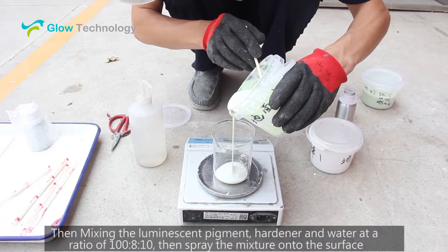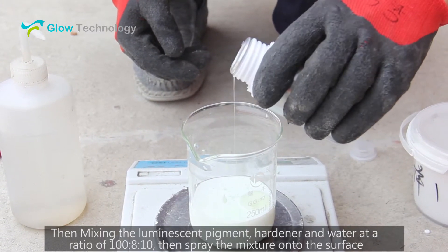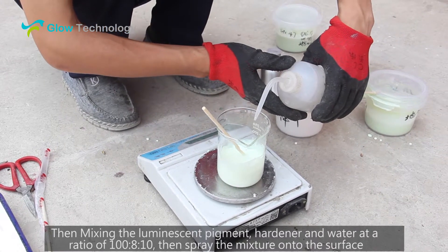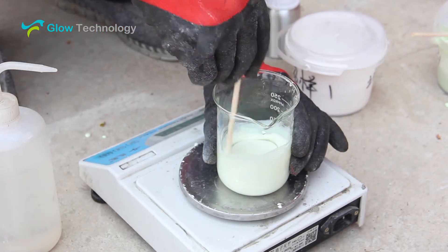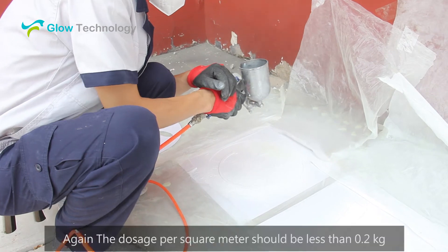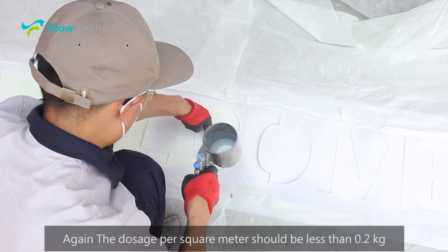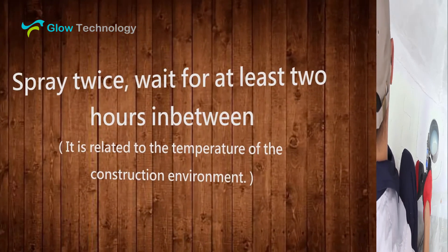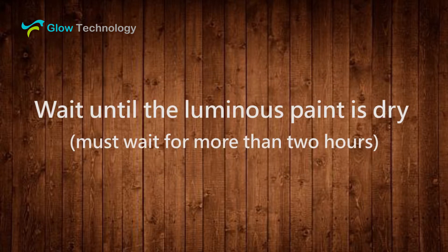Then mix in the photoluminescent pigment, hardener and water at a ratio of 100 to 8 to 10, then spray the mixture onto the surface. The dosage per square meter should be less than 0.2 kg. Spray twice, waiting at least 2 hours in between. Wait until the luminous paint is dry.